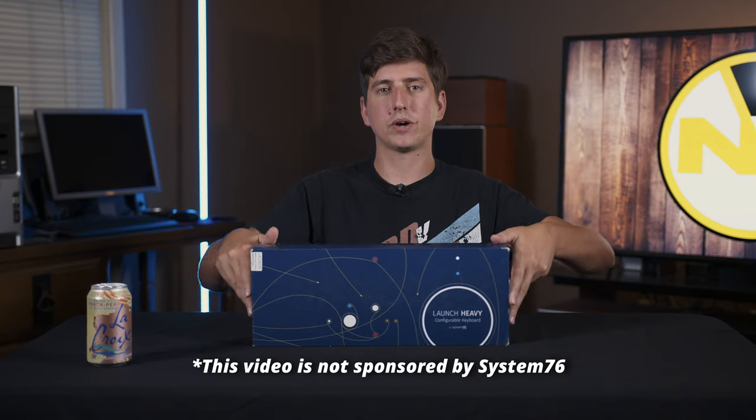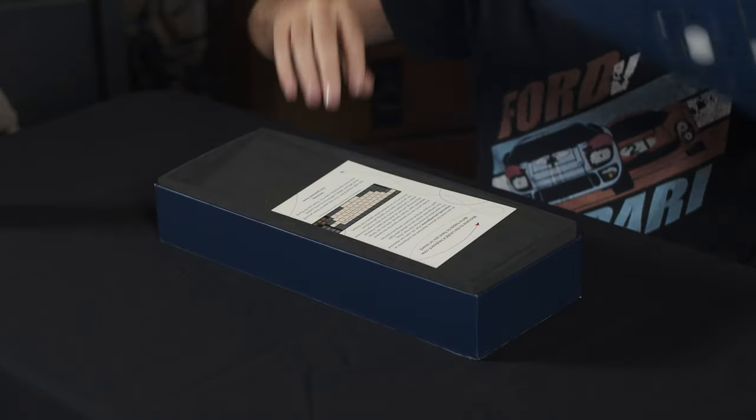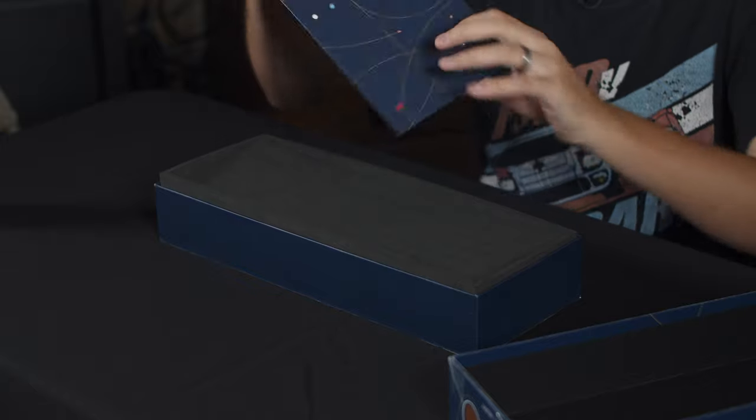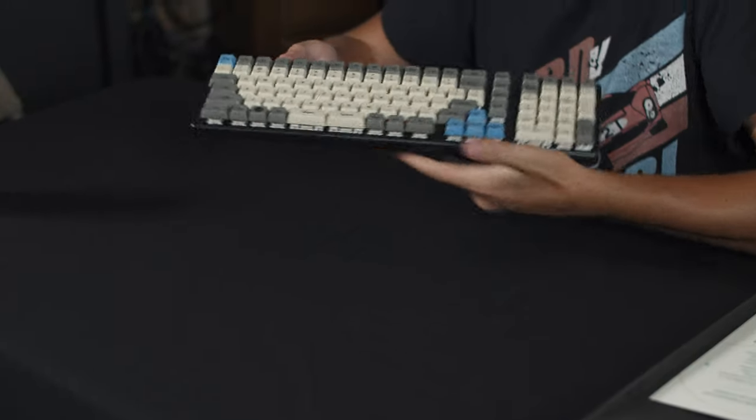Starting off here, we have the Launch Keyboard box, which is very cool, very fancy. If we open it up, we get greeted by this Ready for Launch keyboard card. I've already taken the Launch out because I have been using it for roughly six months or so. It's really an amazing keyboard.